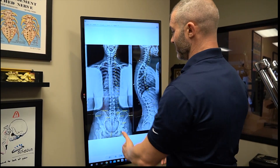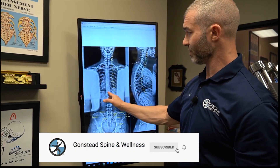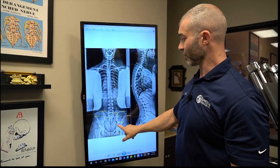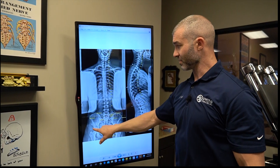This should be totally straight up and down, and you can see it's not. She's shifted over to the left and her head shifts over to the right. As far as the pelvis is concerned, there's a line drawn across the femur heads.